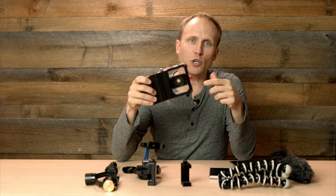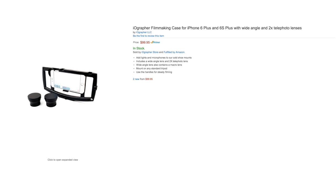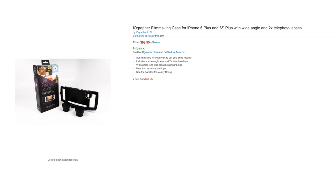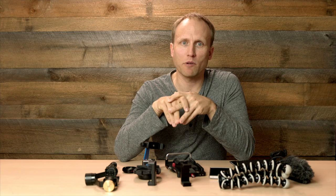If you like the cinema mount but wish you had more hot shoes, consider something like the iOgrapher device. This one is Apple only, but it provides two hot shoes and a tripod mount on the bottom and side of the device. There are a few additional companies coming to market with similar devices that cover a wider range of phones, including Android.